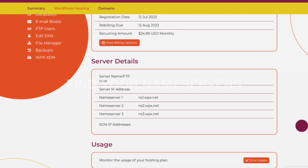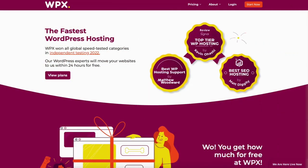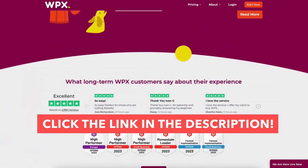How to add an email account in WPX. How to find your name servers. How to create a staging environment and more. I provide the link to WPX Hosting in the description below so you can easily follow along with me in this quick and easy WPX Hosting tutorial.